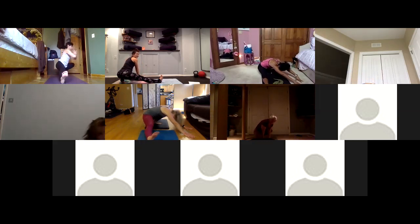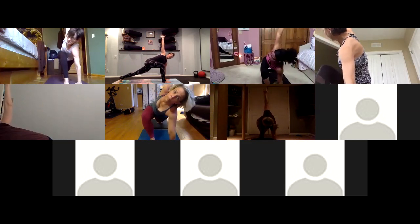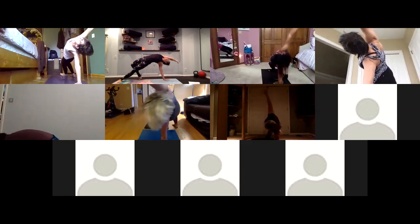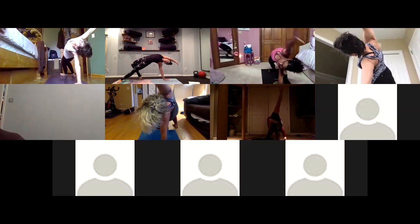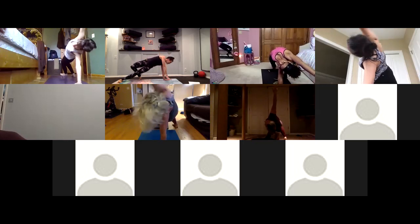On your inhale, easy twist — crawl your hands back to the front of your mat, reach your right arm up to the sky. We've done that easy twist in our sun salutation — take that again here. This sets up our side plank. On your exhale, wild thing — float your right leg to step behind your left, then inhale lift your heart, reach your hand towards the front of the room. A deep heart opener — feels so good.